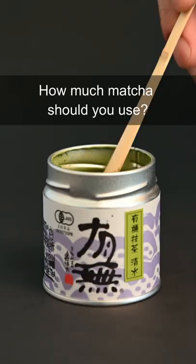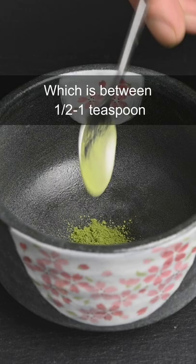How much matcha should you use? We recommend using between one and two grams of powder, which is between one half to one teaspoon if you don't have a scale at home. You can then use 100 milliliters of water.